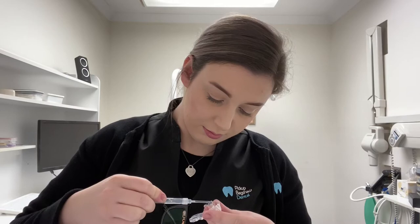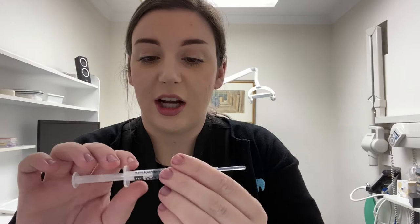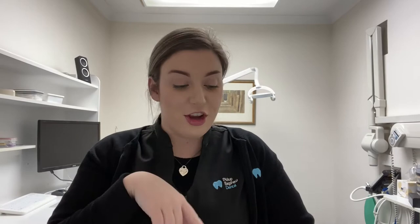I'll pop this in now so you can see. I'm going to do the same for the bottom now. As you can see — excuse the lisping — I only use a little bit, because a little goes a long way. I'm going to sit this on my teeth for 30 minutes, and after that I'm going to show you exactly what to do afterwards.